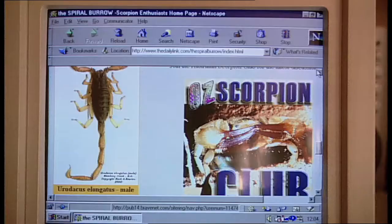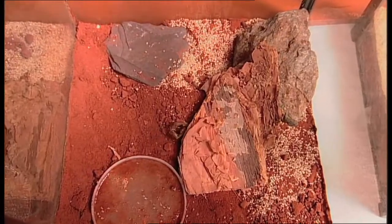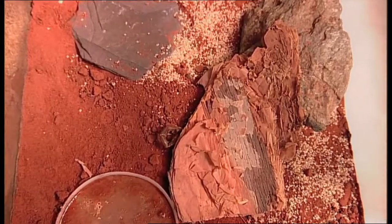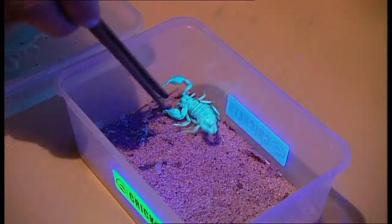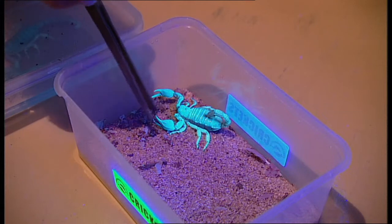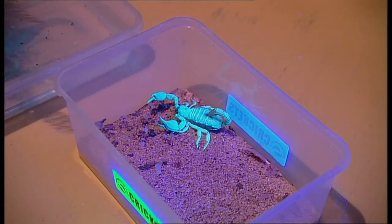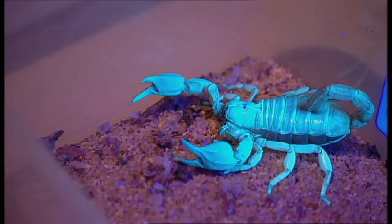So there are specialist scorpion clubs? Oh, as far as the internet goes, yes. I think the main joy I get from them is, if I have the right environment, then the scorpions are very happy. The beautiful thing is to sit there and watch them at night, because they are nocturnal. And being nocturnal, for a lot of people that work through the day, having a pet that you can actually watch at night when you're home is probably a fairly good thing. Some people like to give their pets a cuddle and take them for a walk around the block — with scorpions, I'm afraid it's all viewing.